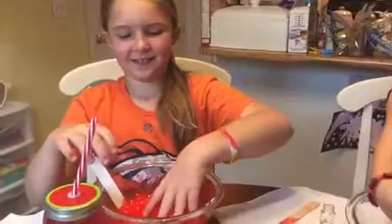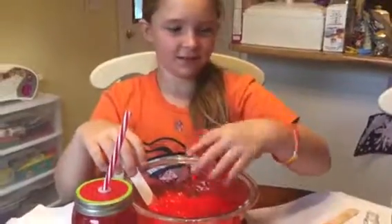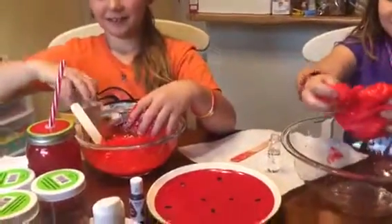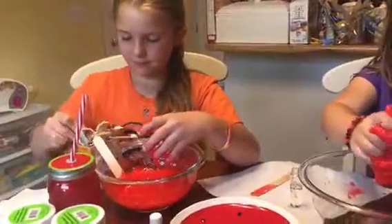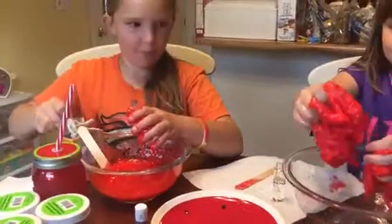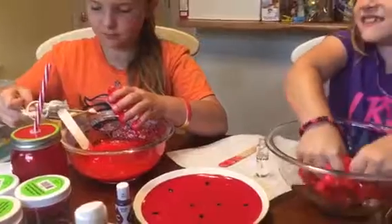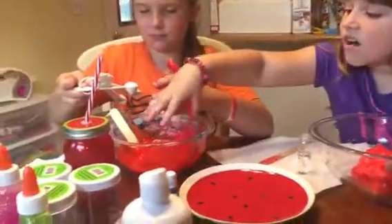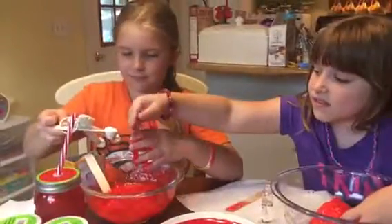Oh my gosh, mix it up — it's so wet. Put some more in. I need a little more contact solution. No, you don't need baking soda — yours is already slime. I need more contact solution. It's not a slimy layer — that's how yours is supposed to be. You don't want it like that because then it sticks to your hands.